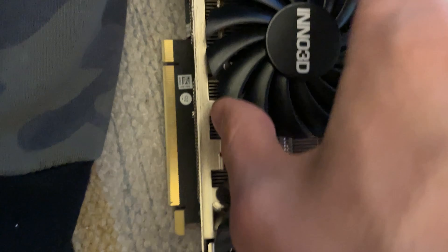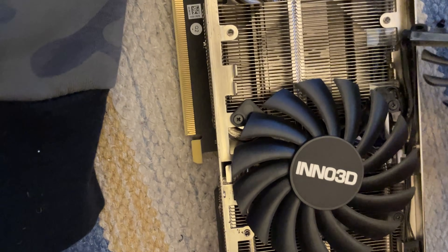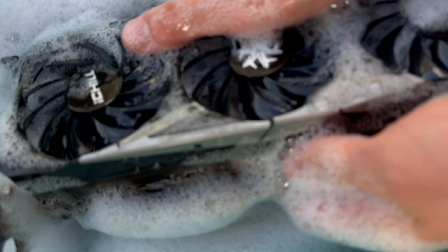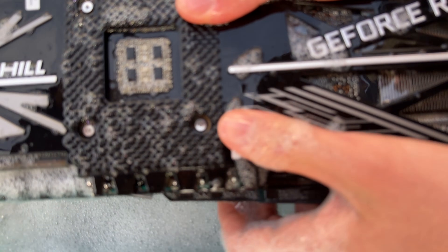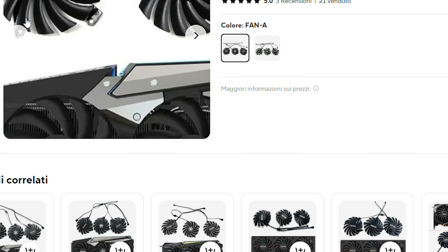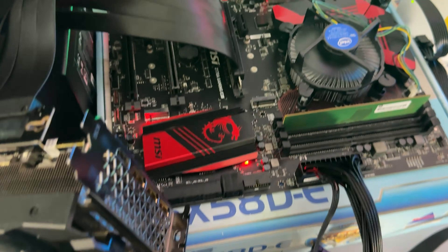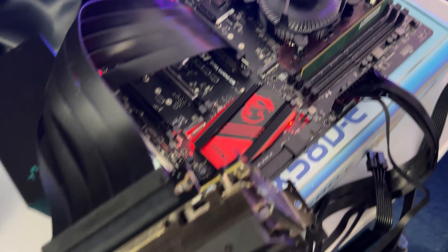The fans are shared between the iChill and standard Inno3D cards, so they all have issues. However, the iChill is much more difficult to take apart — removing the complex RGB heatsink on top is very involved. The fans also have three different connectors, so you need to buy a pack of three different fans. It's around 30 dollars to replace all three, and it takes a few weeks to get them from China.